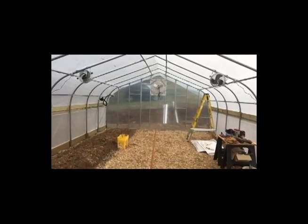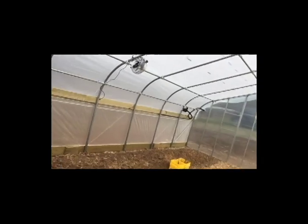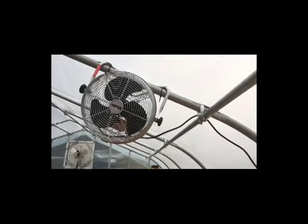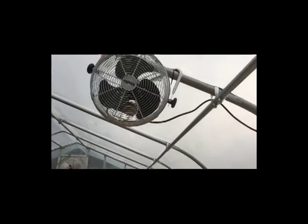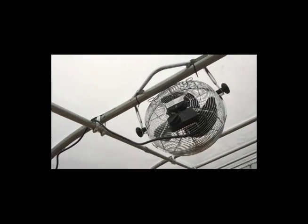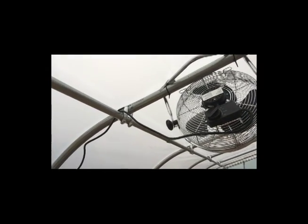We've got circulation fans here and here on each side, each blowing in opposite directions. Funny story — these circulation fans are designed to be on the ground. When I talked to the greenhouse company, I said I can't figure out how to install these on the ceiling, and they said they're not designed for the ceiling. So I took the feet off, it kind of wrapped around the pipe, put a couple of zip ties to keep it from falling and some duct tape to keep it from rubbing on the ceiling. Pretty smooth solution. Here is the inflation kit.